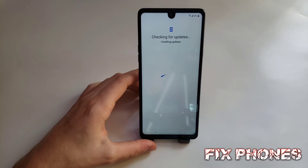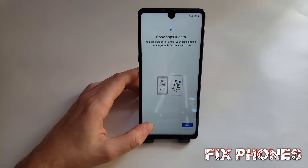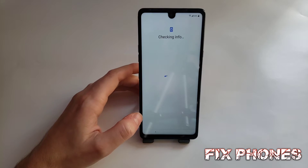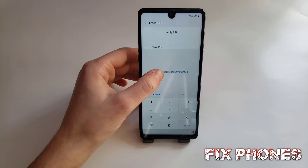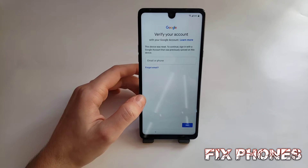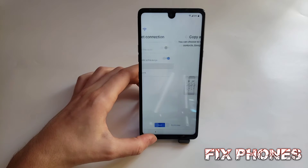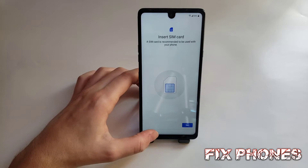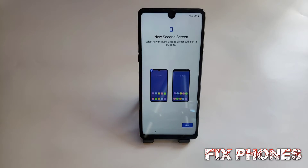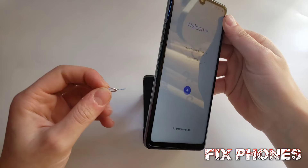Click next, then click on 'Don't Copy.' Here you have to use an account just to show you that this phone is locked to Google. Then we have to go back — for this method you need a locked SIM card.